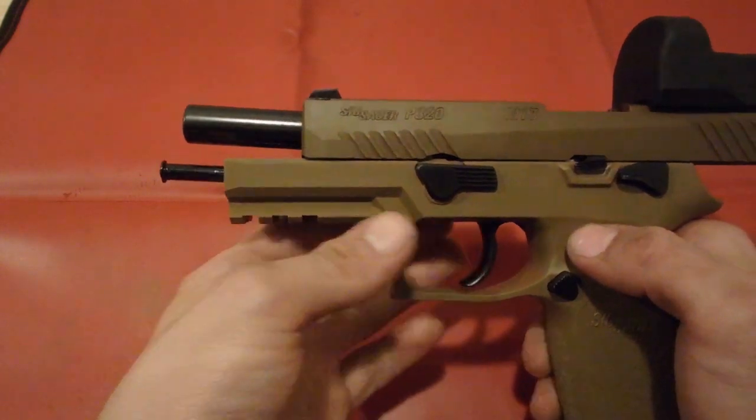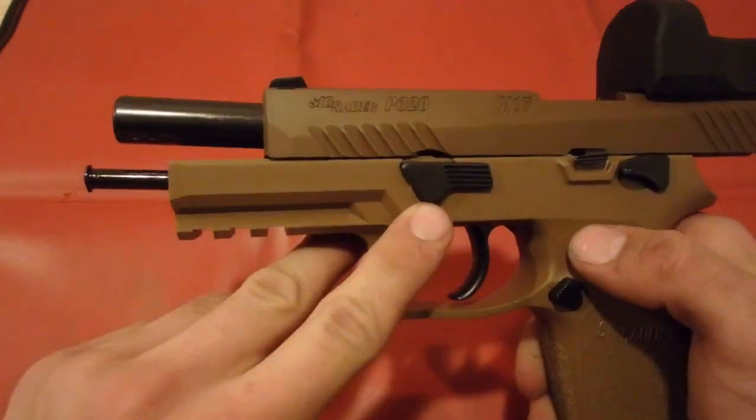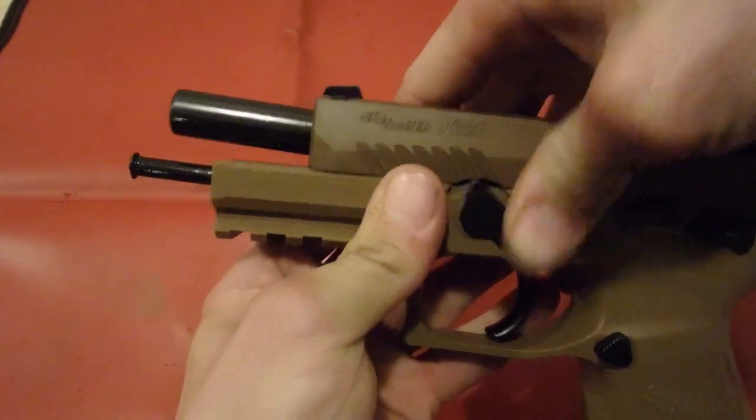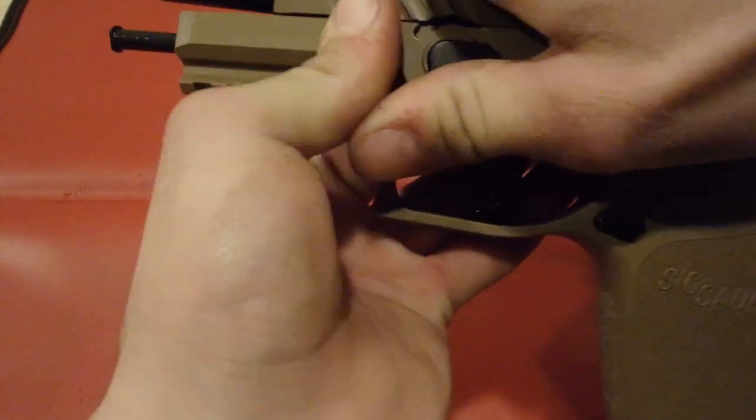After you've done that, you're going to take your takedown lever and slide it into this position here, pointing forward.